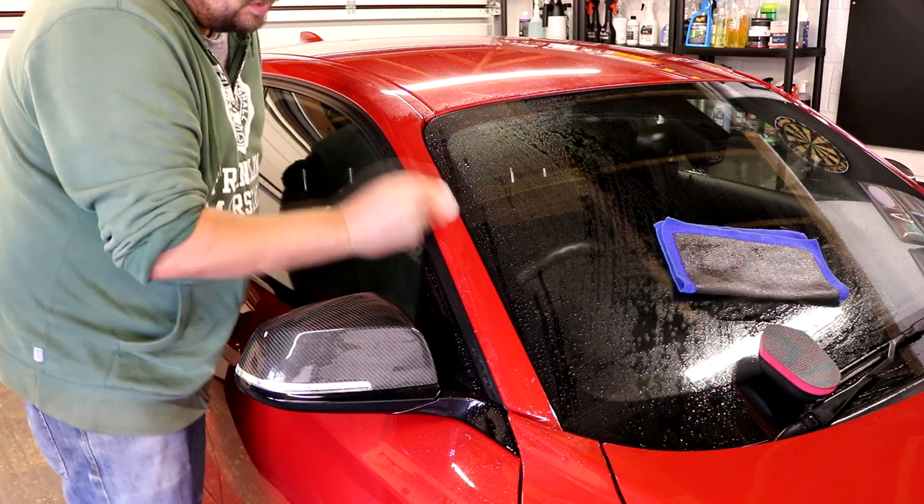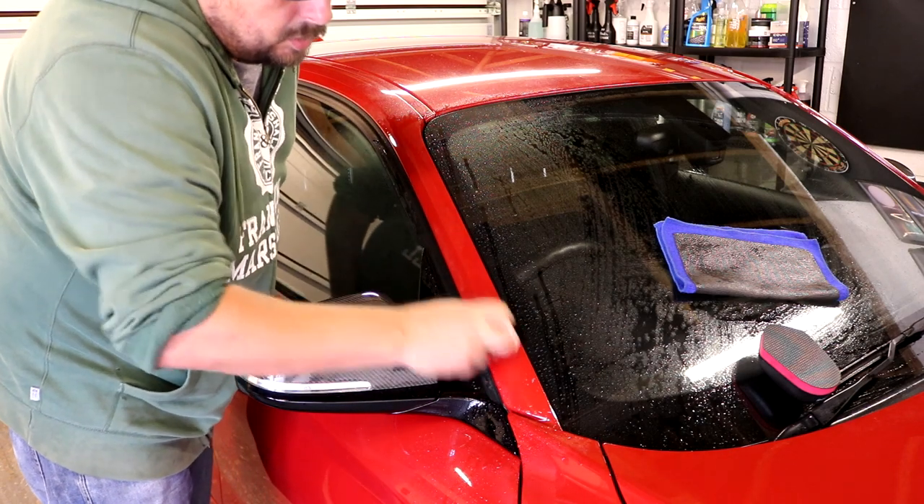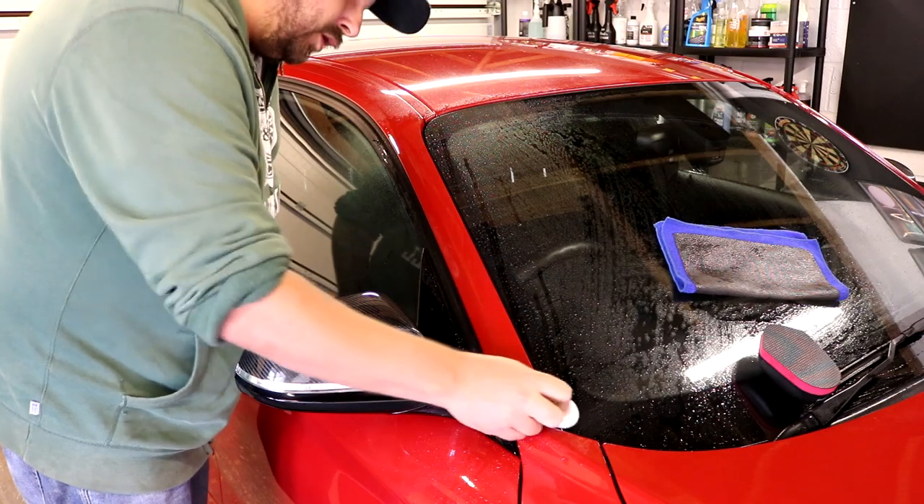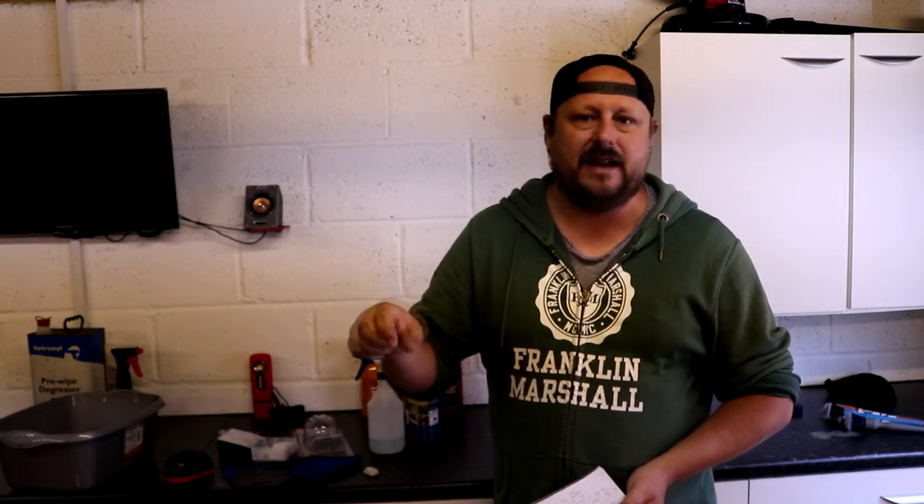Welcome back to the Forensics Detailing channel. What is claying? Well, when you wash your car you get a lot of dirt off it, but there are certain types of dirt that we call contaminants that stick to the car and cannot be moved by washing. Things like iron fallout, embedded iron particles, tar, glue — contamination is just stupid bits of dirt that stick on there.